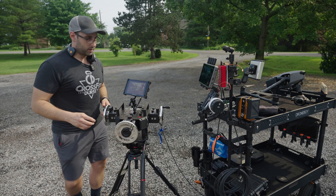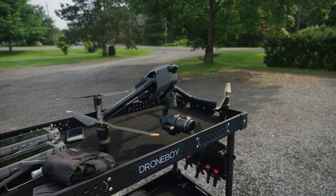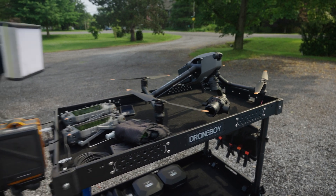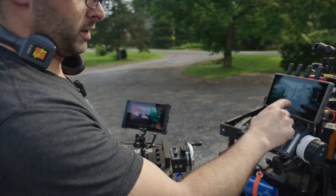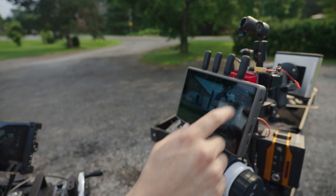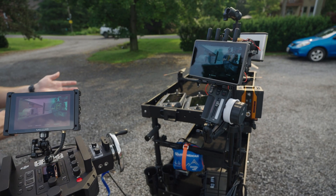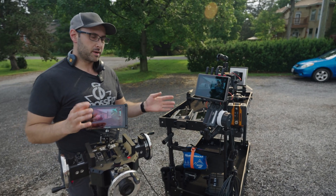We've got full pan and tilt control of the drone and the camera. We've got the ability to recenter, and we've also got roll stop control through the master wheels as well. Through the monitor, we've got some rudimentary control of camera settings — white balance, shutter speed, iris, ISO. The only thing you can't do is change recording formats, so you'd have to go on the pilot controller and set those up. So it's not perfect, but it is pretty cool.